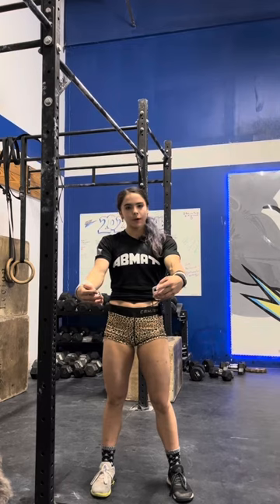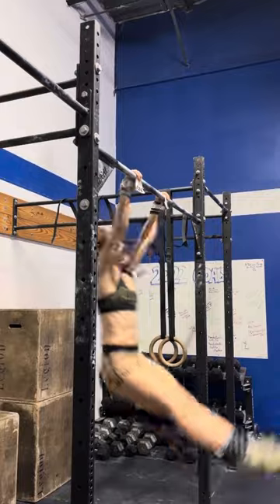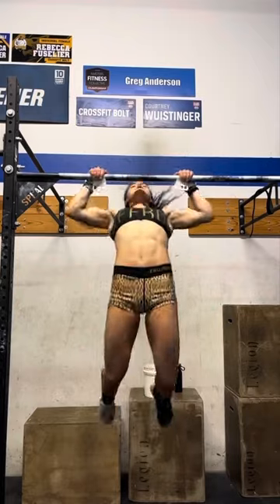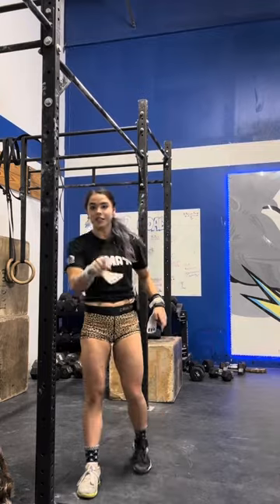So you guys want to learn butterfly pull-ups? I'm going to teach you guys butterfly pull-ups. What's up, guys? Welcome to part one — part uno — of my five-part Learn How to Do Butterfly Pull-Ups video series. Each episode of my five-part series to get you those butterfly pull-ups is going to be released one week at a time, for a couple of reasons.